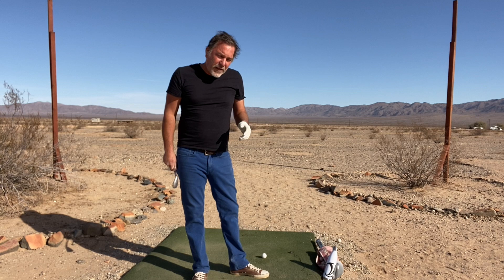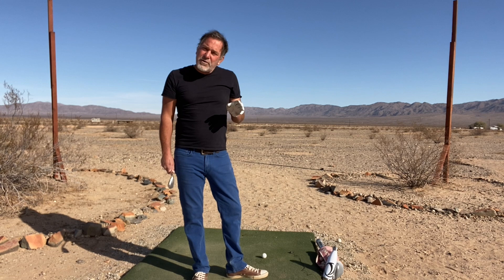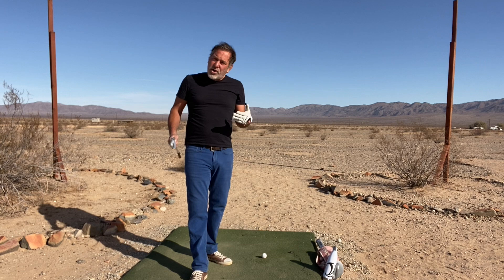If you were to try to be soft or let the club fall in the downswing and your weight wasn't on your lead side, the shot is junk. You have to have your weight on the lead side. Once your weight is on the lead side, this is a luxury that occurs.